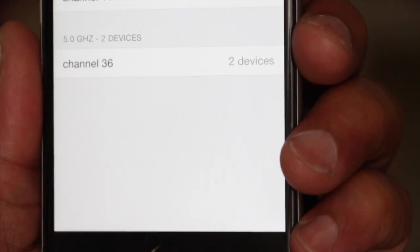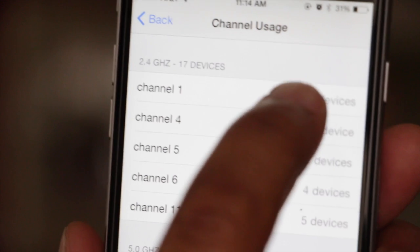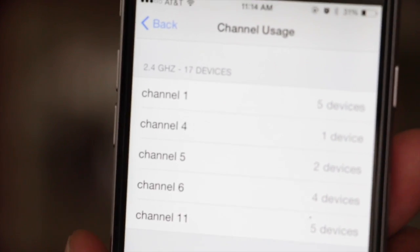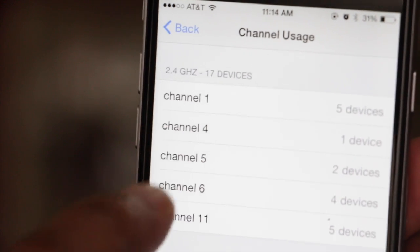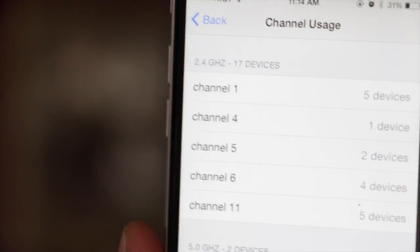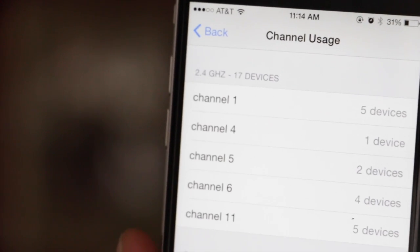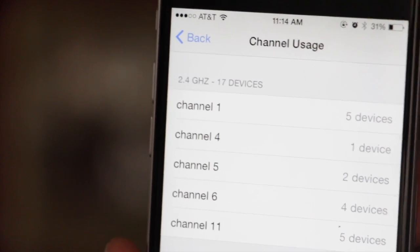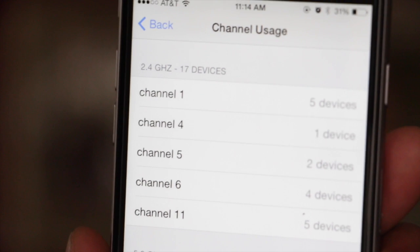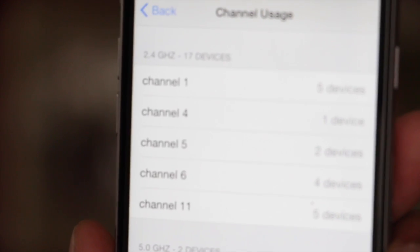Hit the 'i' button down below and now it shows you how many devices are actually connected to each channel. What you want to do is choose the channel that has the least amount of devices. Channel 1, 4, 5, and 6 are all busy with different devices. So if I use channel 2, I'm good to go. I can use channel 2 or channel 3 — I want to choose the one that has the least amount of connections. That will give you the best option of connecting to your XR18.